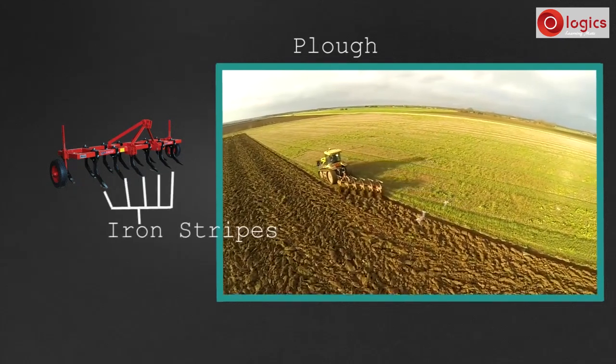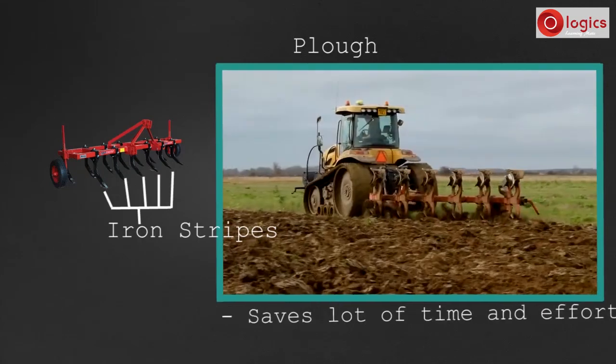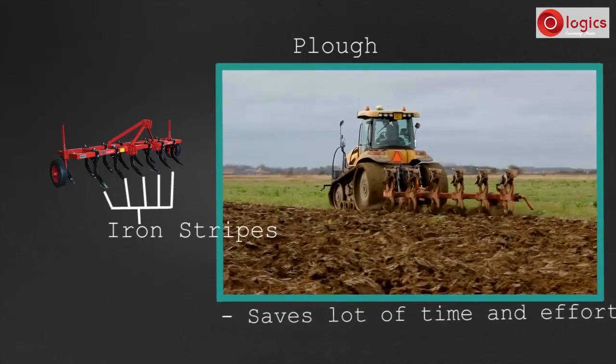Tractor-driven plows are made up of iron strips. By using a tractor-driven plow, a lot of time and effort is saved.